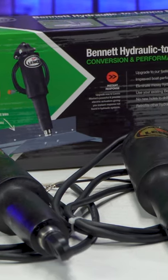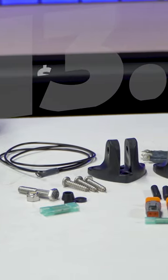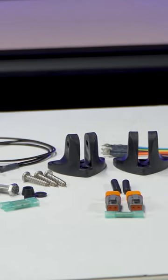This week at Marine Parts Source, we're featuring Lenco's Electric Trim Tab Upgrade Kit for the low price of $313.99. With this kit, you can easily upgrade from your old Bennett hydraulic trim tabs to a more efficient and better performing electric trim tab system.